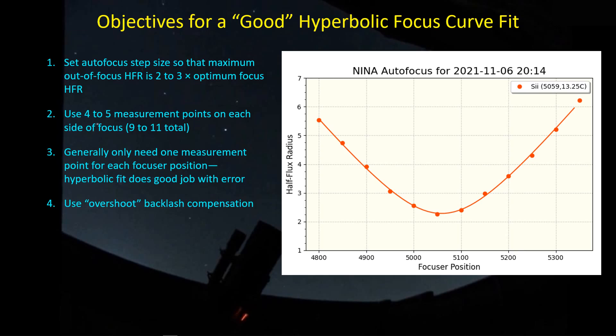Be sure to use the overshoot backlash compensation method by entering a number for backlash that's about twice as large as the actual backlash. In my case the backlash is about 20 steps for this SCT focuser, and I'm using something on the order of 40 steps in my backlash compensation.